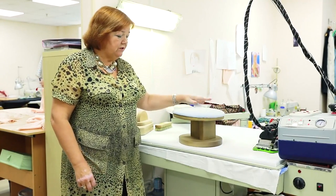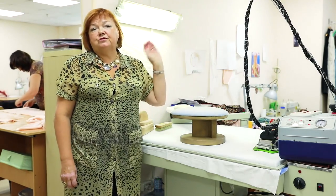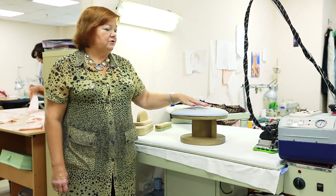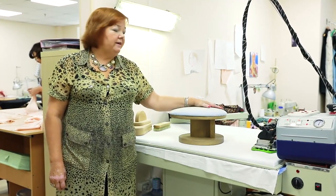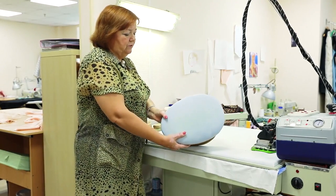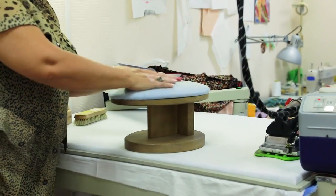I want to show you this pad — such ones are very convenient. Originally it was used for ironing skirts, but the tailors of my fashion house use it for different purposes: making tucks, darts, waistbands, skirts and so on. Have a close look at this pad — it is of a very good form, so it's very convenient to work on it.